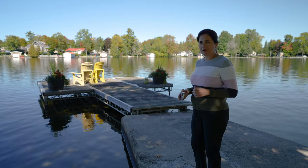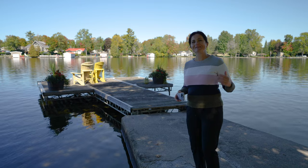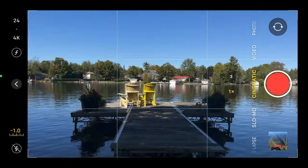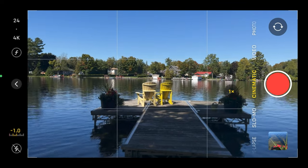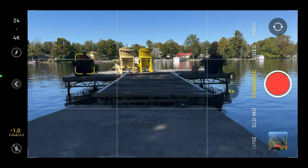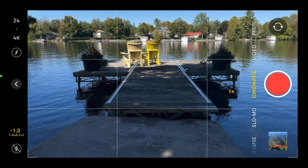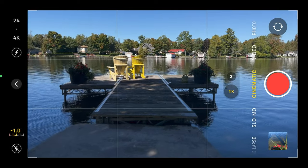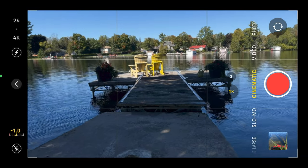Moving on to another shot — I'm going to walk towards the lake. I'm fairly confident the enhanced stabilization is good. I need to pay attention to framing, so I enabled grid lines. The top line is on the shore across the lake. If I go very low, the chairs are covering the shore and it's not looking great — I'd like to see the chairs but also the beach on the other side. I'm not going to lock focus because I want to decide on proper focus as I'm filming.